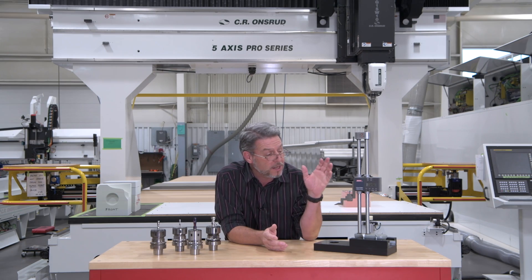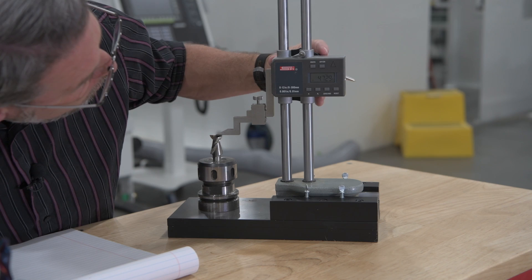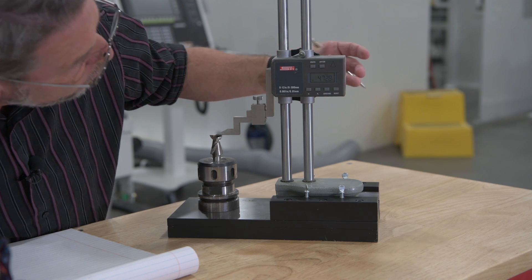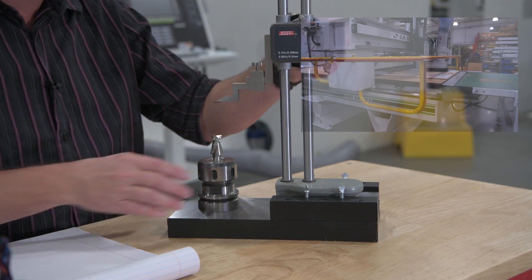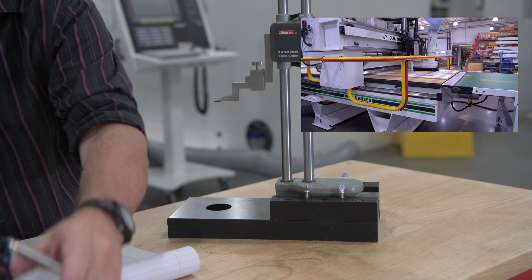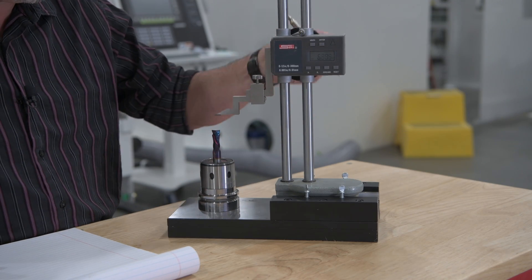So why would you need an offline tool measuring device? Operators can preset offline tools in preparation for the next job, or they can reset a tool length after changing a broken or chipped router bit while the machine continues to run, which helps from wasting valuable spindle time touching off tooling or making trial cuts.